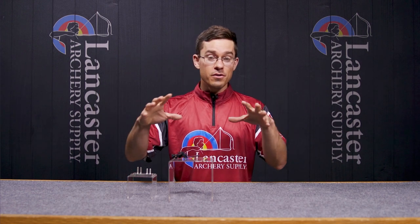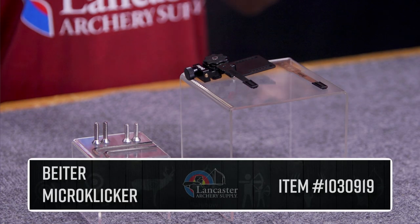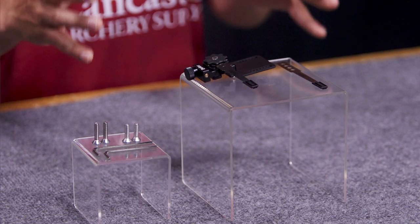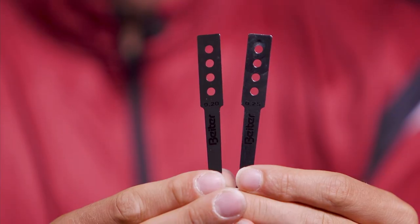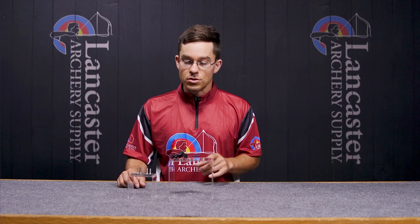Hey guys, my name is Brian Brady. I'm with Lancaster Archery Supply, and today we're bringing you a product review on the Biter Micro Clicker. This is a pretty cool product. It uses the standard Biter Clicker that a lot of you guys are familiar with. It's going to come with two different blades, the 0.2 option and the 0.25 option, but if you want to use the 0.3 option, you would just have to swap that on — it only comes with these two.